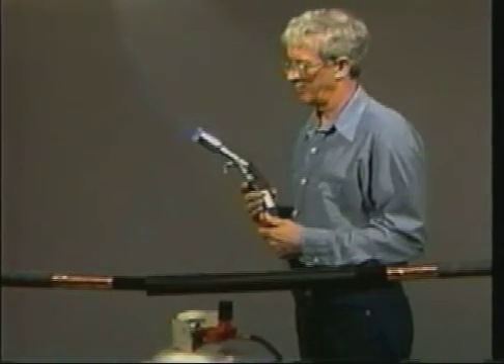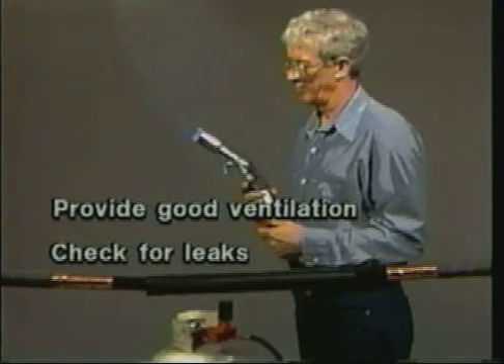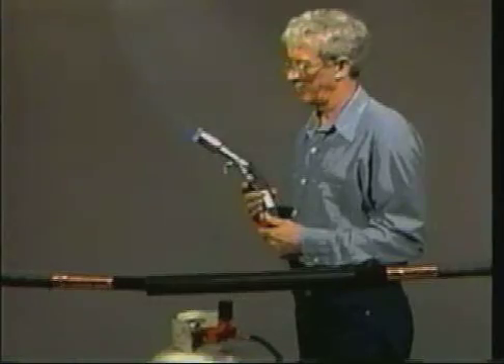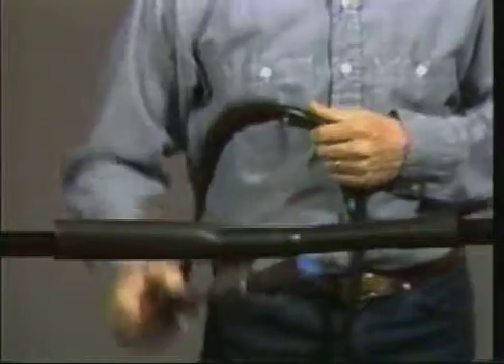First, make sure the area you are working in has good ventilation. Check all torch connections for leaks before lighting. This product is covered by a material safety data sheet. Before installing any electrical accessory, read and follow the safety requirements and the written instructions. In addition, be sure to follow the safety instructions established by your own organization. The laboratory demonstration that follows is not intended to represent field installation conditions or your specific safety procedures.